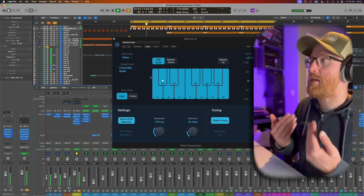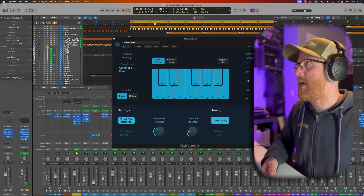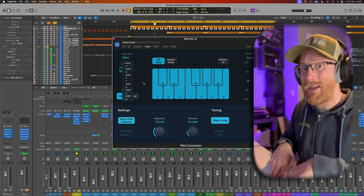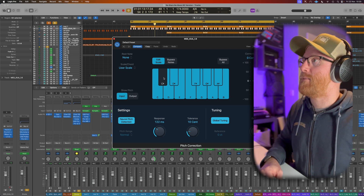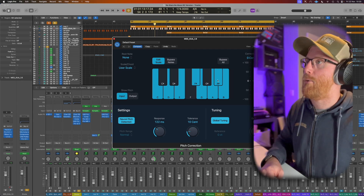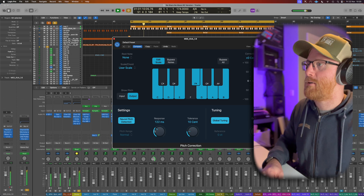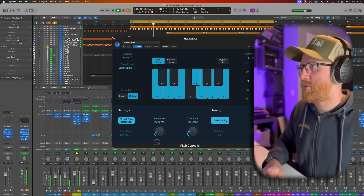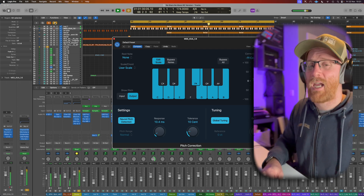We can see the kick drum in this track sits on C sharp, but our track's in G. C sharp isn't in G major — the only sharp note is F. So let's do this manually: we click on those notes and take them out, and tune it to C instead, which is probably a better way to go. If we set the response time really, really quickly — around 10 milliseconds — the transient gets through. Listen to the difference: tuning it down just that little bit so it sits in key with the rest of the track.